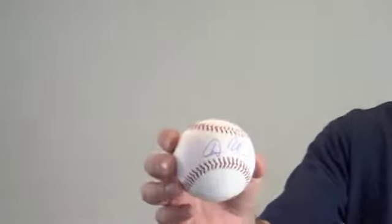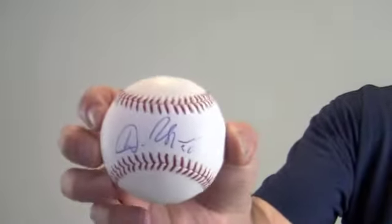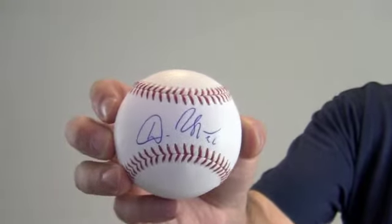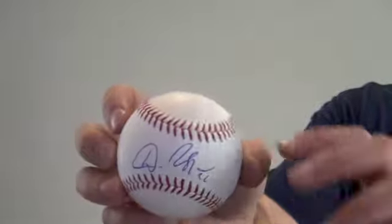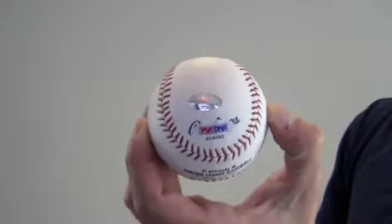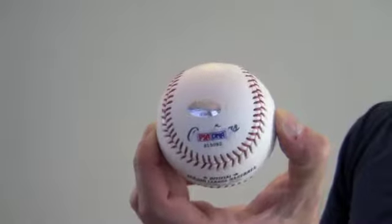Hi sports fans, it's Paul with SportsMemorabilia.com. Here's an autographed baseball signed in the sweet spot by All-Star second baseman Dan Uggla. The bold, high quality signature is PSA DNA certified and backed by our SportsMemorabilia.com lifetime authenticity guarantee.